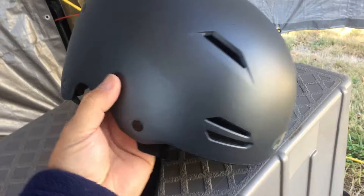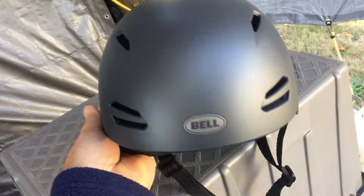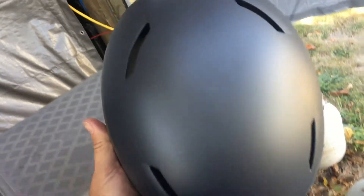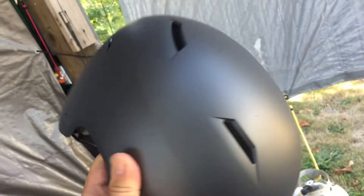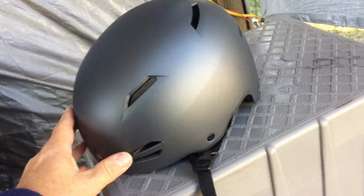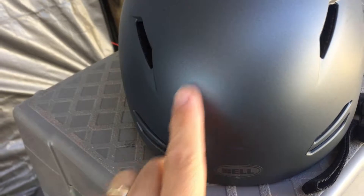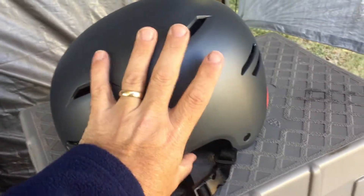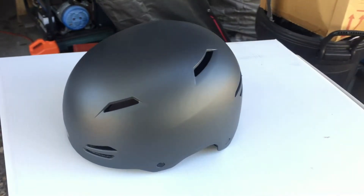This is my helmet cam build. It's a skating or bicycling helmet, old school by Bell, with a nice adjustment in the back - adult sized. I don't really like the color; I don't mind the satin finish but I'm going to go with a flat black and probably put stars on the side and mount the camera right in this area. This helmet was purchased retail for 20 bucks.